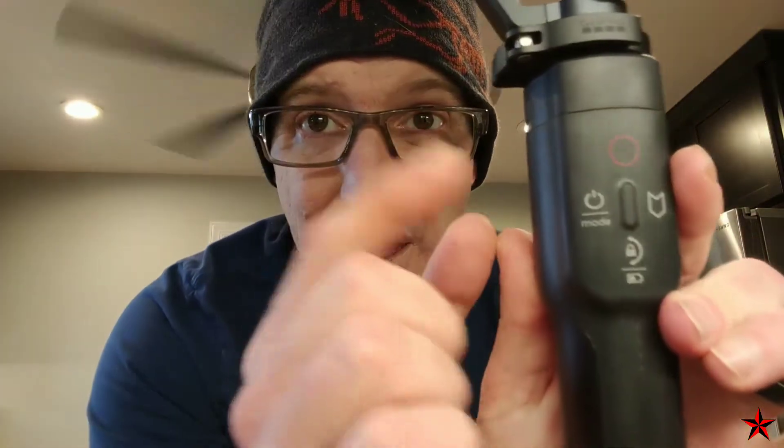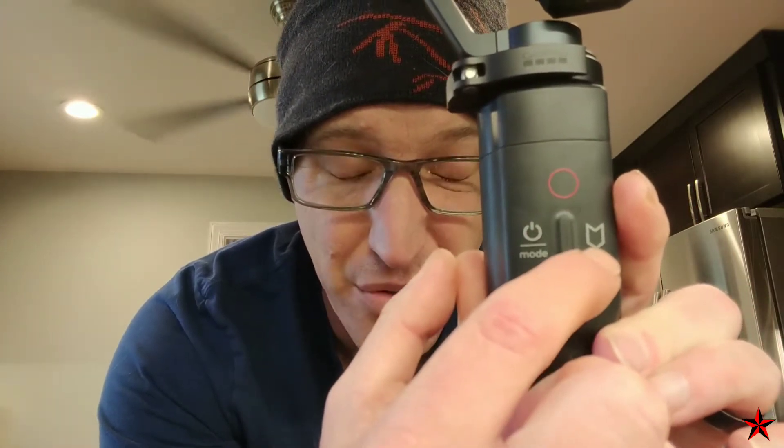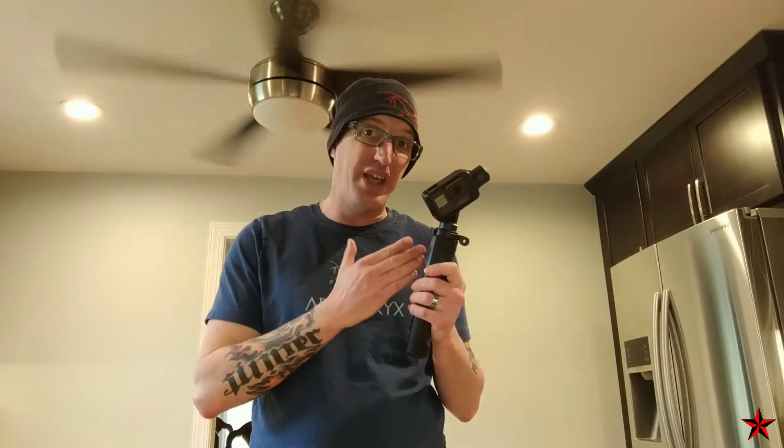It's a relatively simple device. It has the power button right here, a locking mode right here, a start/stop button, and then a little button for tagging your videos when you think it's a good memory — if you use the Quik app for editing, which I don't use.